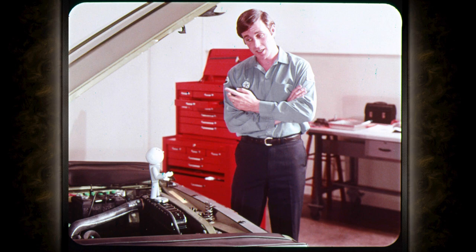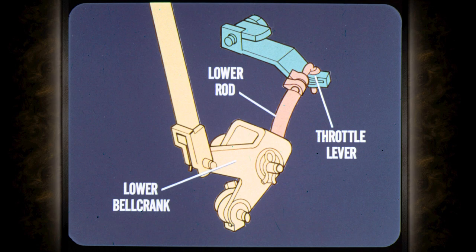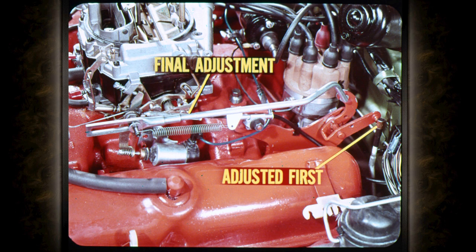Don't some of our eights have a more complicated setup? They sure do. The linkage used on some models with a 318 engine has three rods and two bell cranks: an adjustable upper rod, an upper bell crank, and an adjustable intermediate rod. At the transmission end of the linkage, the lower bell crank and lower rod complete the linkage connection to the transmission throttle lever.